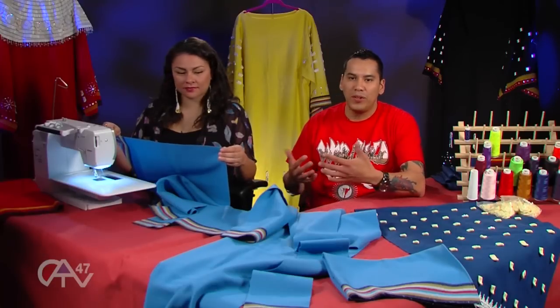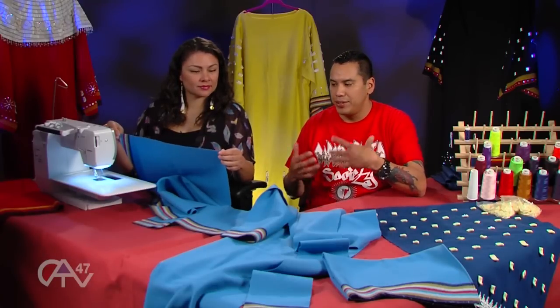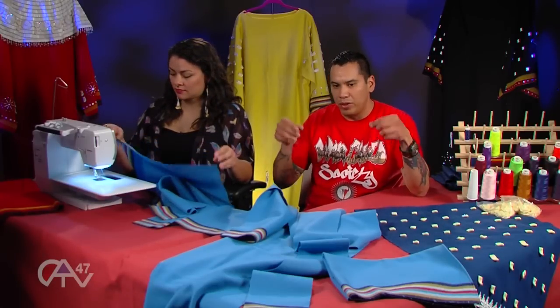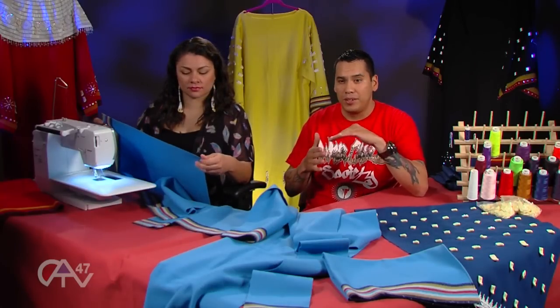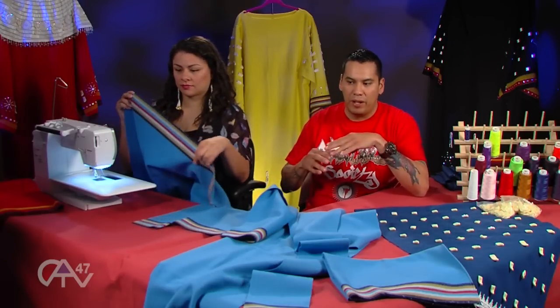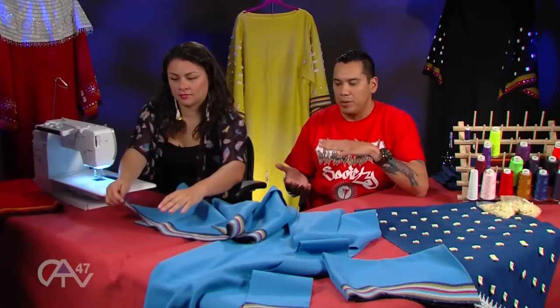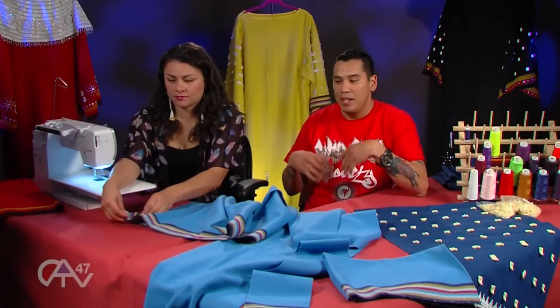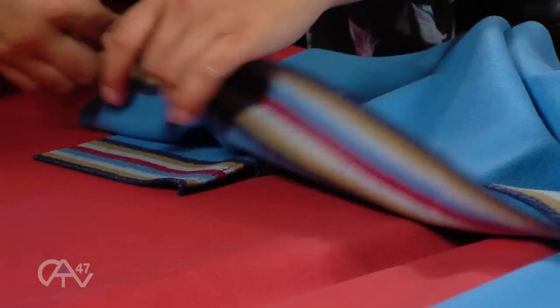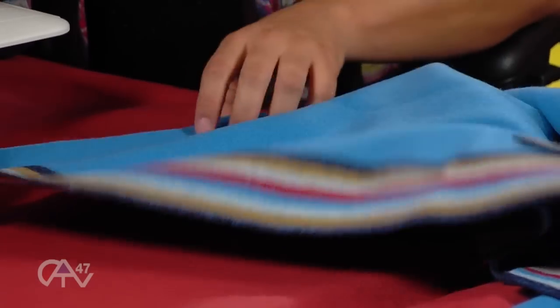Working with different cotton materials, satin materials, and other things like that, you usually have to fold it over twice and then sew a straight line so you don't get it to fray out or get strings hanging out. But trade cloth, from what I've always remembered, you really don't have to hem it. But to make it look a little bit more professional, she's going to go ahead and do that today.